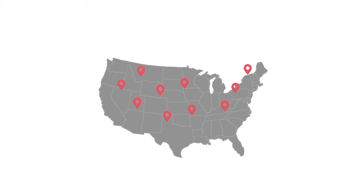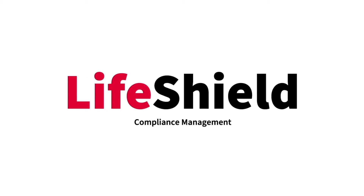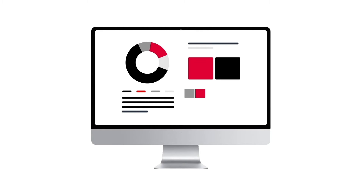If you have multiple AEDs on site or a number of business locations with an AED, you may find peace of mind with our proprietary AED compliance management service called LifeShield. LifeShield helps you digitally keep track of your AEDs and manage their expiration dates and readiness levels.